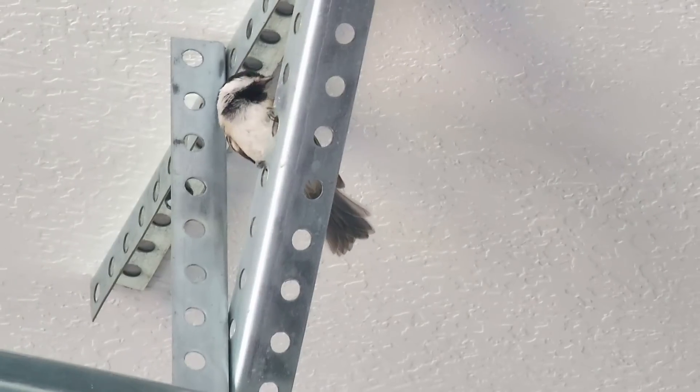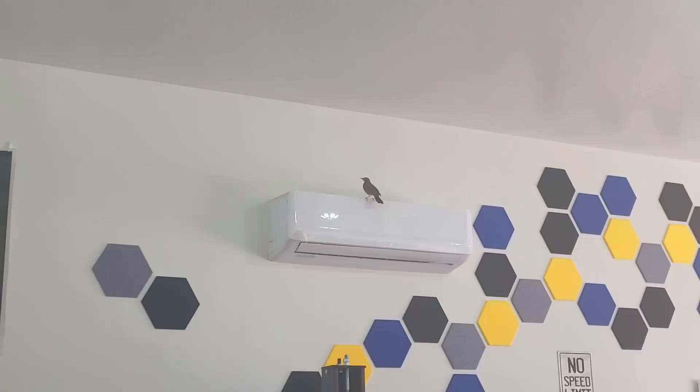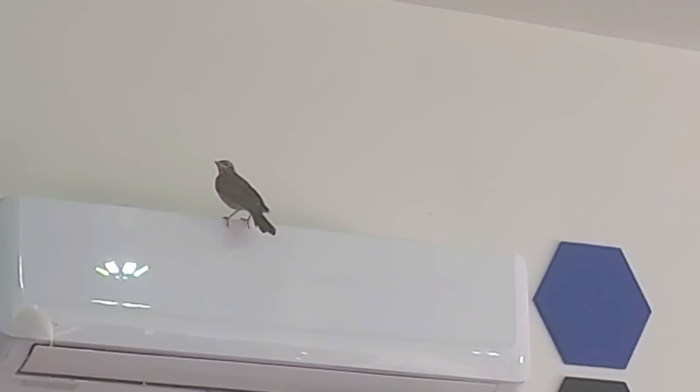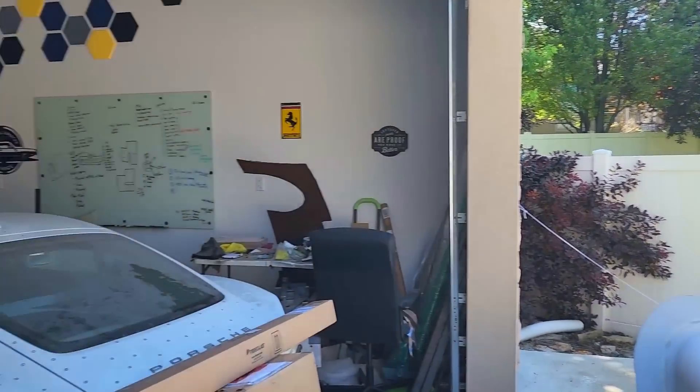Thank you for tuning in, hope you enjoyed it. See you next time. We have visitors in my garage — there's a different bird this time, much bigger. I don't know what the heck's happening. By the way, the garage is open — I don't know why they're not flying out.